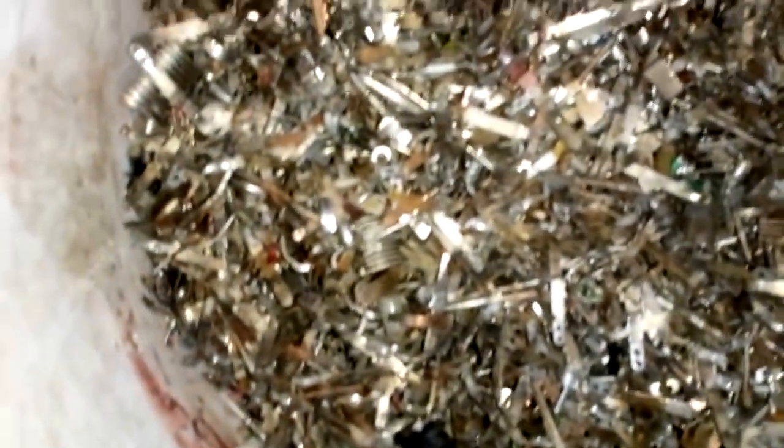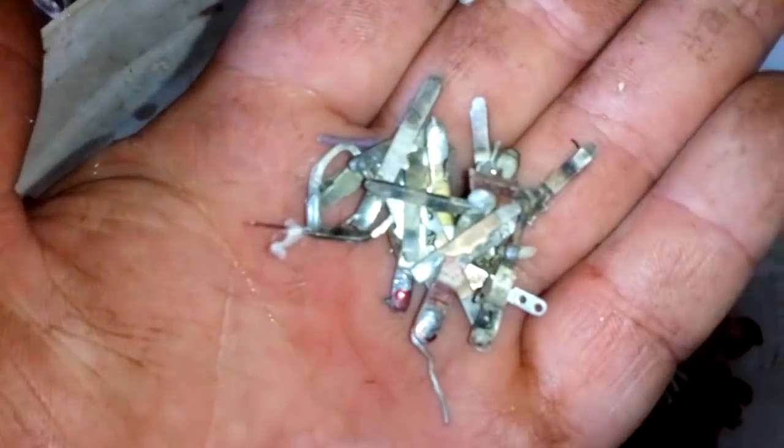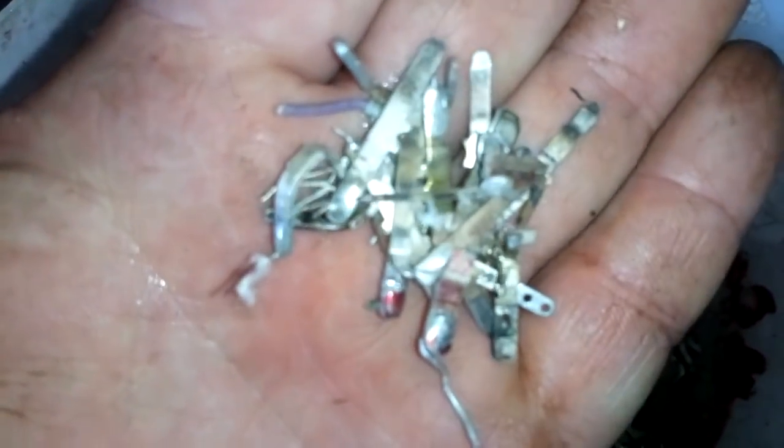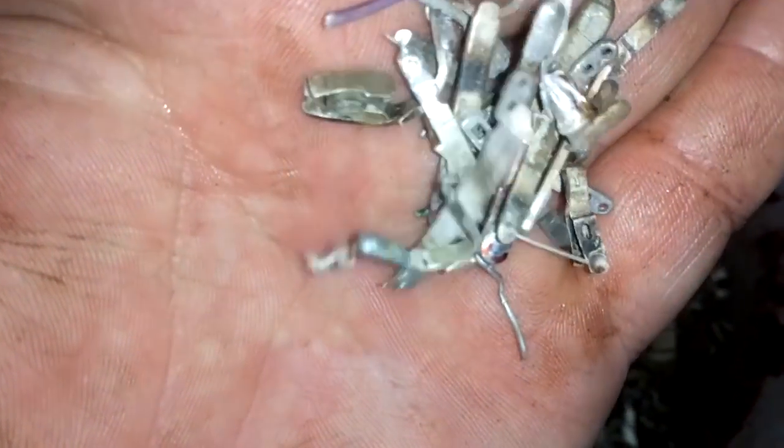See that material? It's new — some silver plated pins.